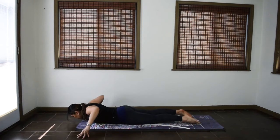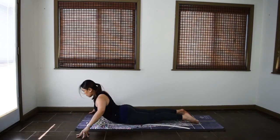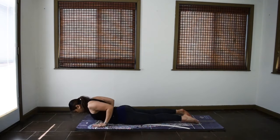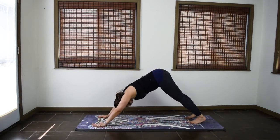Three cobra waves again here. Inhale, lift the chest, wave up. Exhale, wave down. Two more. Inhale. Exhale. Last one. Inhale. And exhale. Bring the hands under the shoulders for regular cobra. And back to downward facing dog.